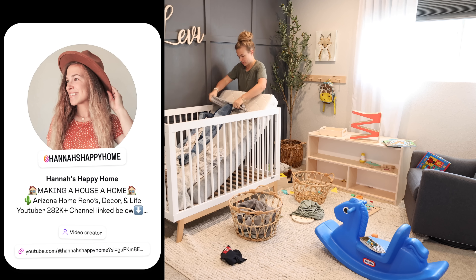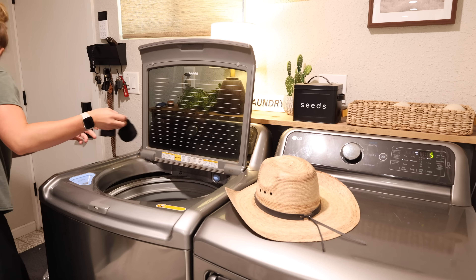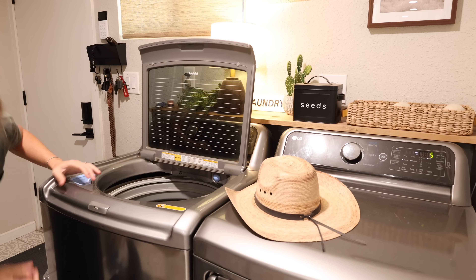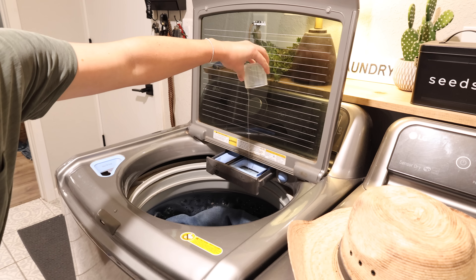When I have an entire day of cleaning and I have a lot of laundry, the first thing I'll do is get that first load started. That way, hopefully by the end of the day we can have all of the laundry clean, folded, and put away.